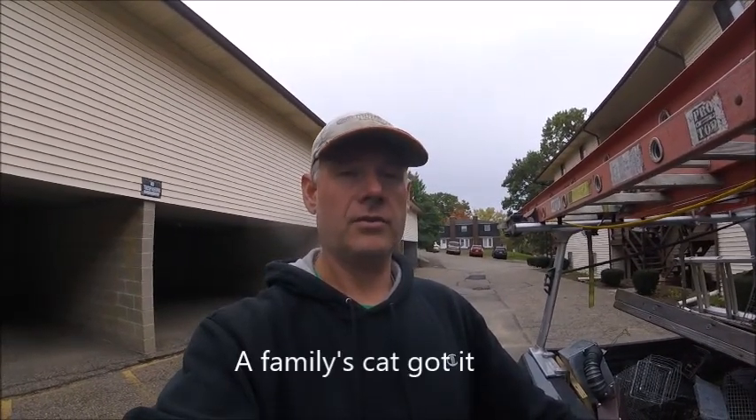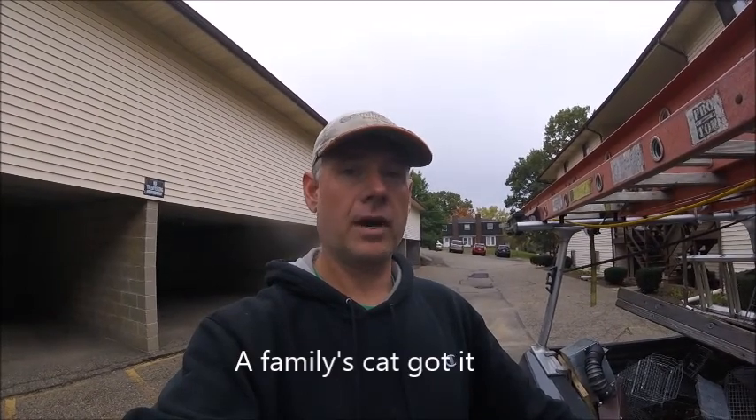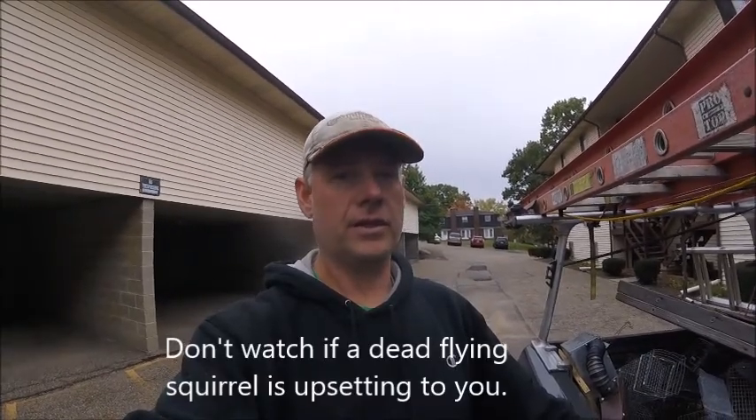Now, the first thing I'm going to tell you is the squirrel I'm using is a dead squirrel. I'm using him because I can hold him up close and he's not going to move and wiggle around. So if you don't like dead things, don't watch the video.